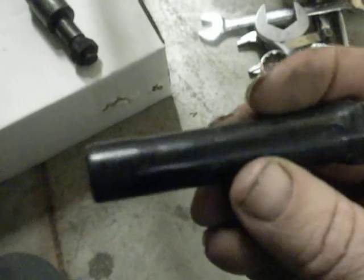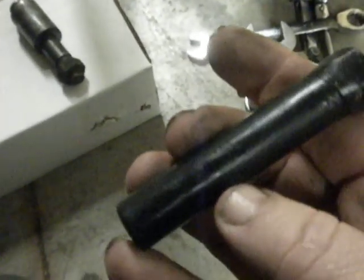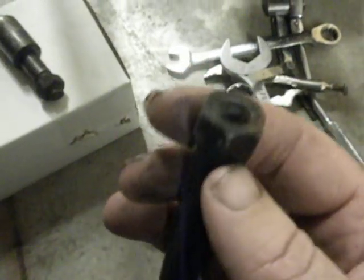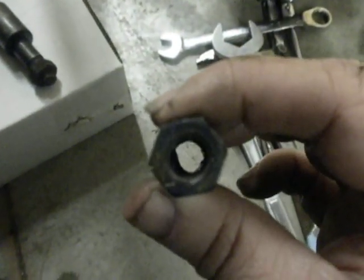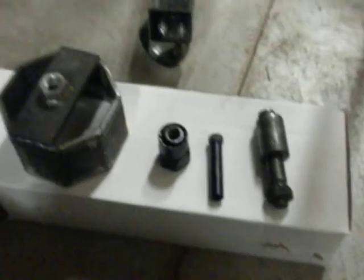Like I said before, it's a seven-sixteenths deep well socket with a piece of pipe welded on the end of it to lengthen it, and then a nut welded to that, and then everything drilled out so the hose for the brake bleeder can fit through it. That also worked really well.